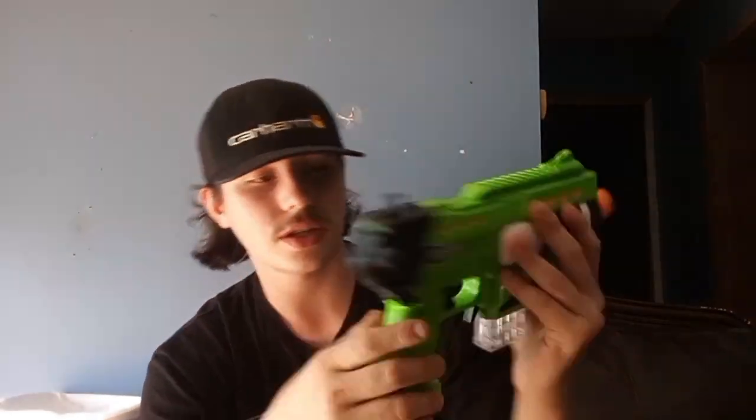Now to the safety. You push it up, you're unsafe. Push it down, you're not unsafe.